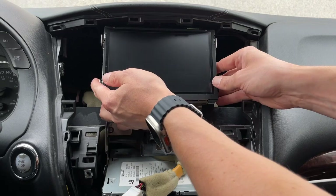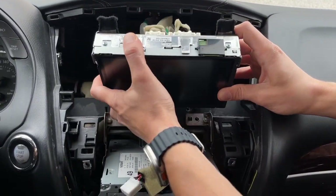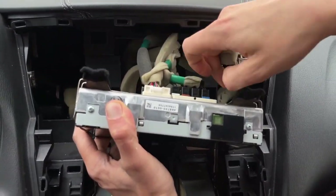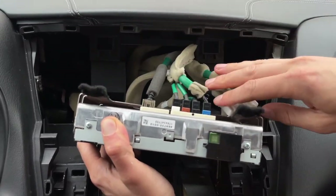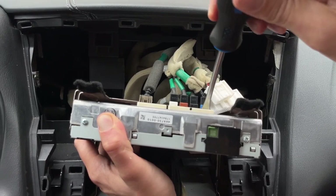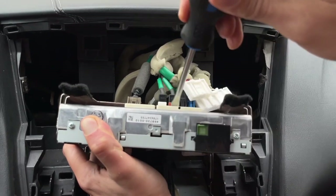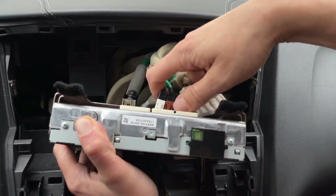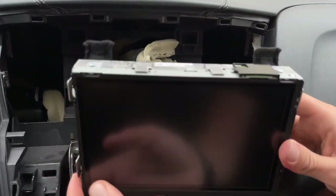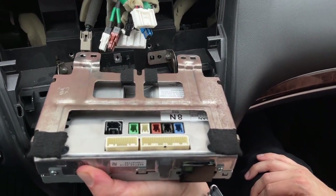Now we can grab our screen. We're going to tilt it and remove it, and you're going to disconnect all the connections going into this screen. There are two white ones on top, and then these other connections — it helps to use a flathead screwdriver. You just press on the top clip and remove them. Then this one you have to click and disconnect. Now we're going to take this screen and show you what we're going to install inside of it — it's going to be our circuit board.